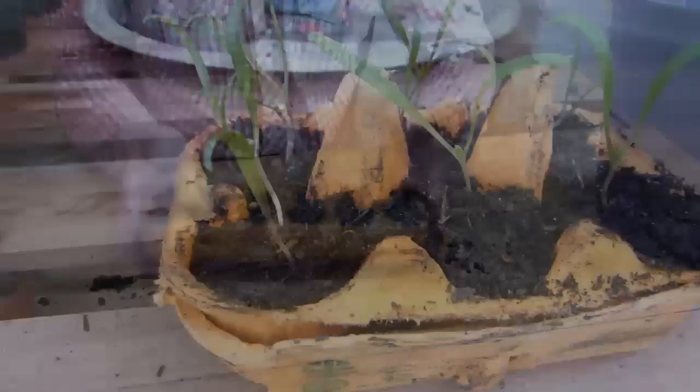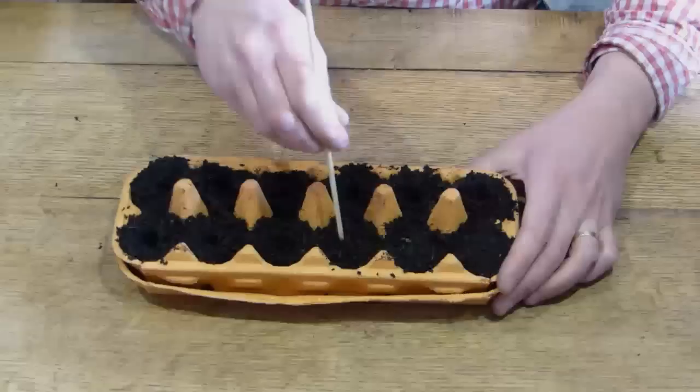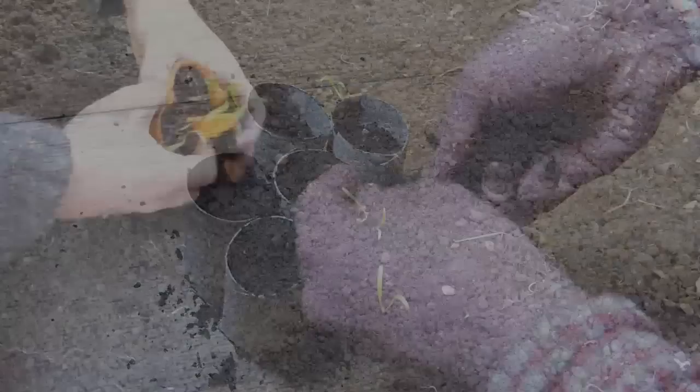Due to their smaller size, the roots of some crops will soon become constricted in egg trays, so use them for starting off crops that will quickly be moved on or planted out. When sowing, be guided by the instructions on the seed packet, which will tell you how deep to set the seeds. Sow one or two seeds per cell or pot. You can either create holes to the correct depth using a pointed tool such as a skewer, sow, then backfill — or sow the seeds before covering with more potting soil to the right depth. Egg tray cells are very easy to separate once they're wet. Just tear the cells apart, then rip away the base to help the roots escape into the ground.